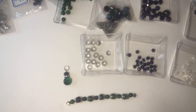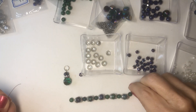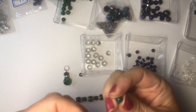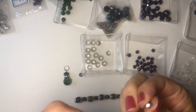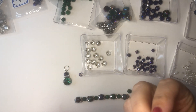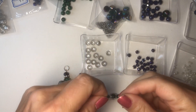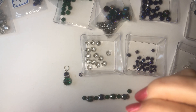One of my pet peeves is when jump rings aren't closed all the way. So I have this — I'm going to put this right here. Now I have this beginning of this kind of set up. Except for these two, I'm changing these out. So I'm starting with this smaller one and then this.